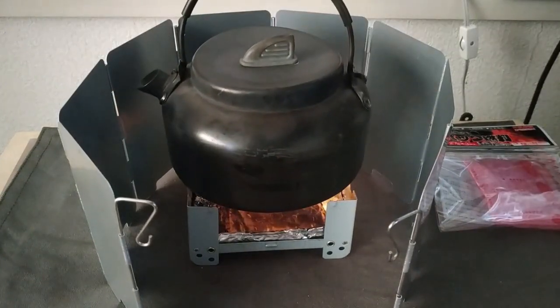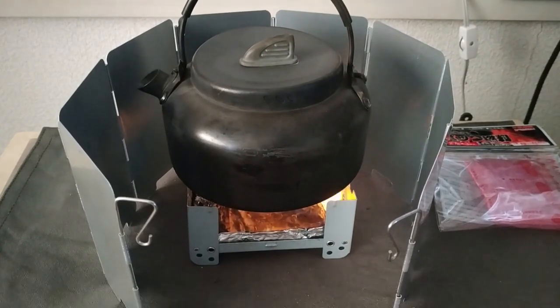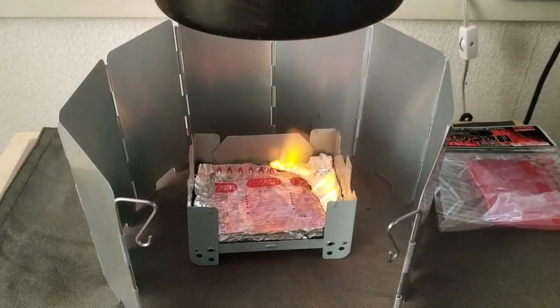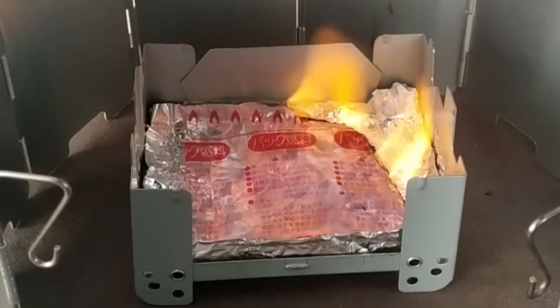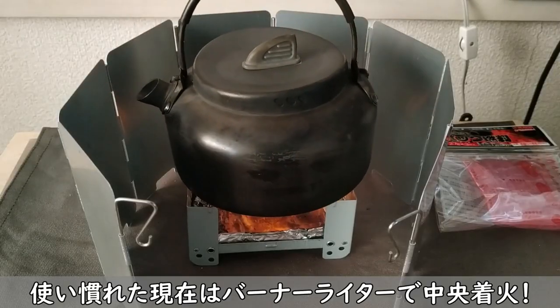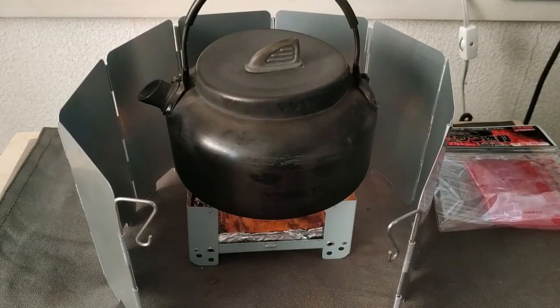なんか変わった燃え方をしていますね。では、500mlの水が入ったケトルを置いて様子を見ようと思います。少しずつ内側に向かって燃えてきている感じで、燃えている場所が増えたので、炎も強くなってきたような感じですね。ちょっとこのポケットストーブは大きいやつなんですけど。